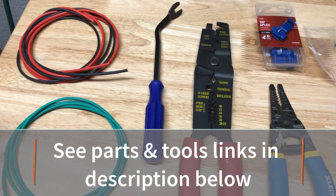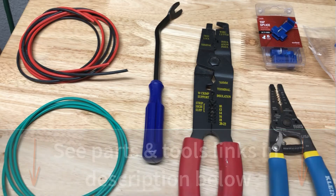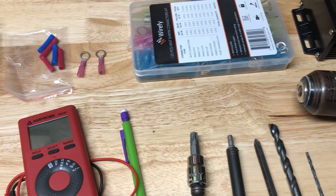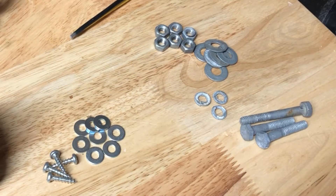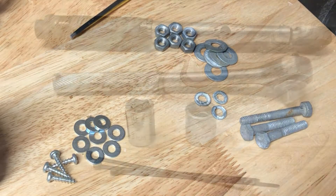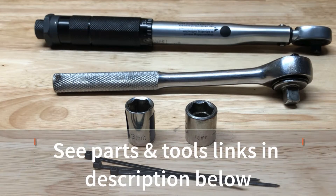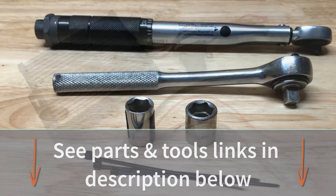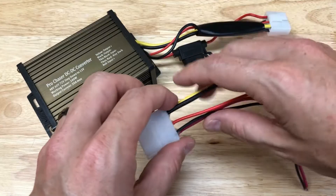You'll need 16 gauge wire in three colors of at least five feet each, a trim removal tool, wire cutter and stripper, crimper, quick splice, butt connectors, 5/16-inch ring terminals for 16 gauge wire, multimeter, pencil, T45 and T30 bits, Phillips head drill bits, a few other drill bits, a drill, nuts, bolts and screws for mounting, washers if you want to ventilate it, 13 and 14 millimeter sockets and wrench, torque wrench to tighten the batteries to spec, and zip ties for managing wires.